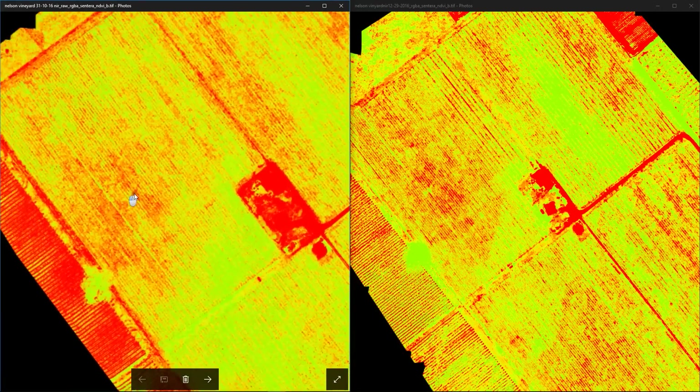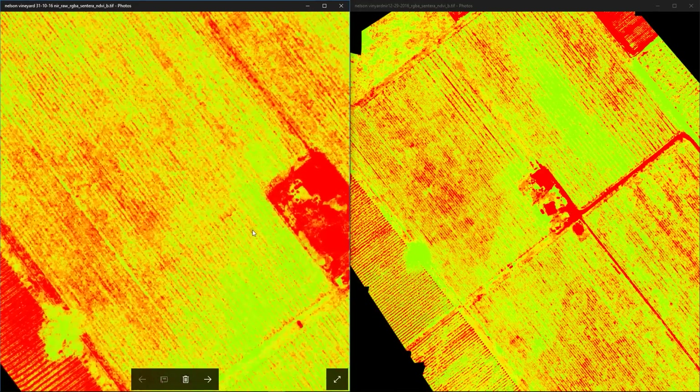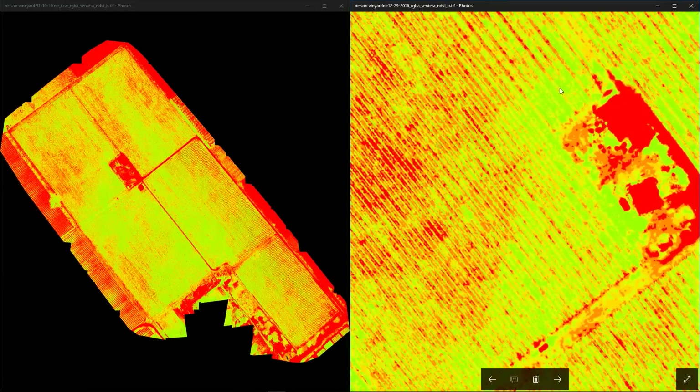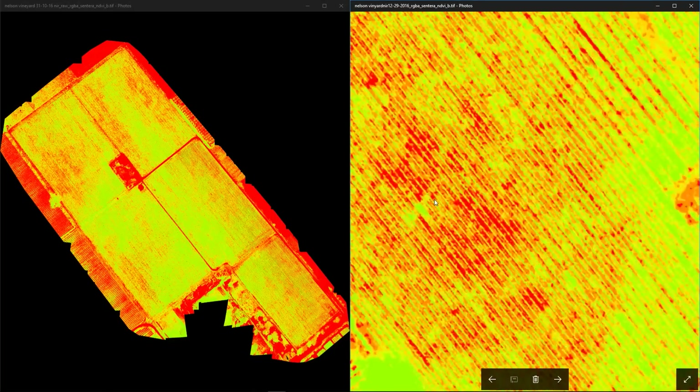On our old survey we can see a red area in the middle of the paddock, surrounded by green-looking plants, especially around the building. On our most recent survey we see the exact same thing — green-looking plants around the edges, and a red area in the middle.